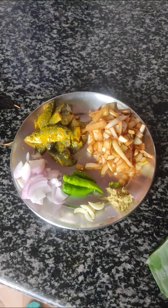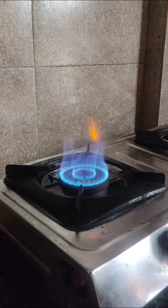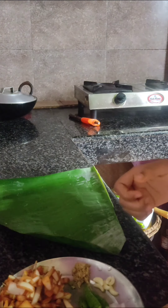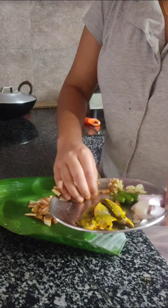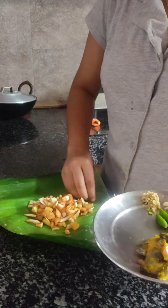I have finely chopped everything. First of all, we have to heat the banana leaf so that it doesn't split when we fold it. Now put everything into the banana leaf. I have finely chopped the elephant apple so that it cooks well, and I marinated the fish for 10 to 15 minutes in salt and turmeric.